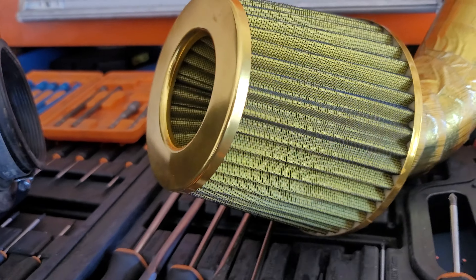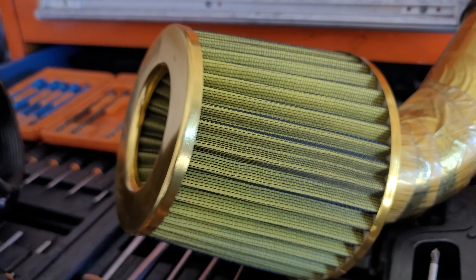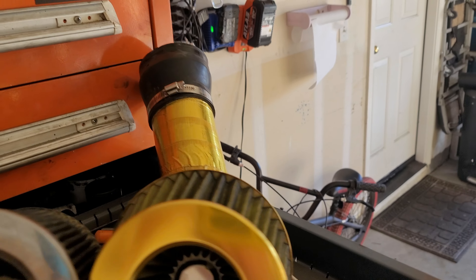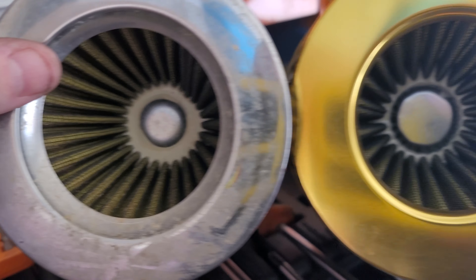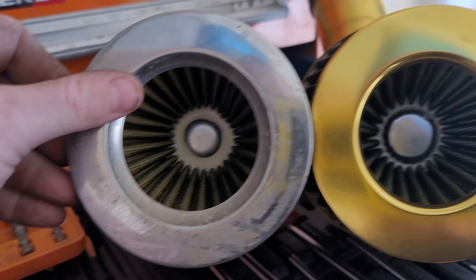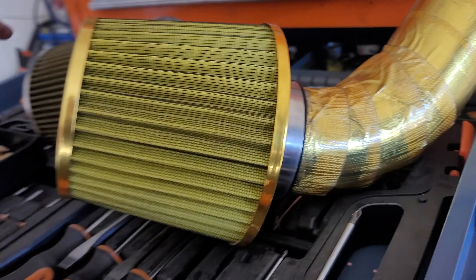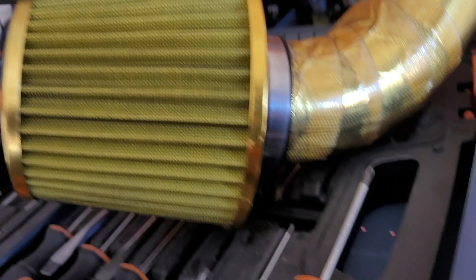I got it off eBay. This one should outlast the one from China, because this one from China is made in a place called Wuhan. It's supposed to outlast anything else that comes from China — probably a different factory. It kind of looks the same though. Got some gold finish on this side where this one has fake chrome. This filter's more cone-like; this one's elongated.